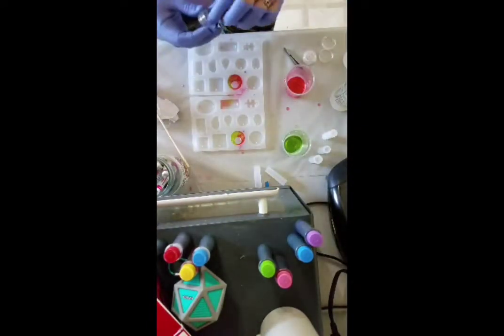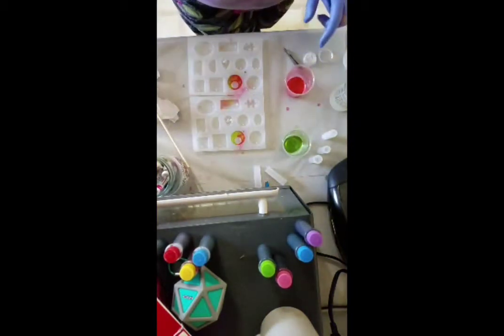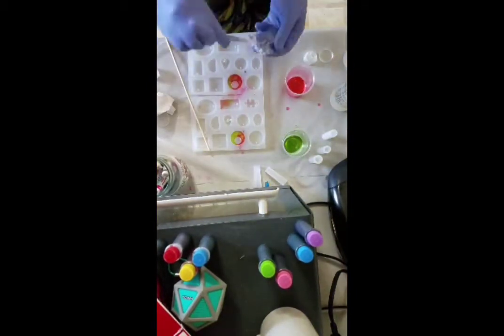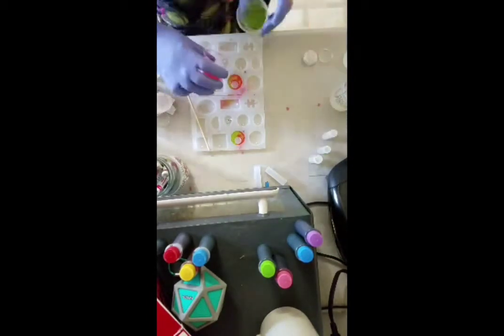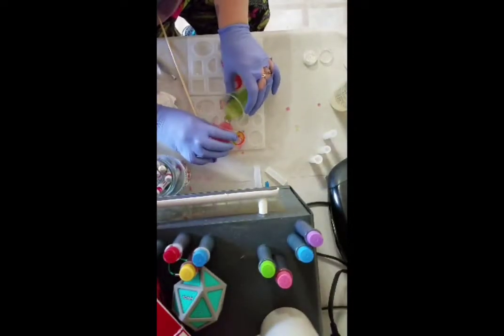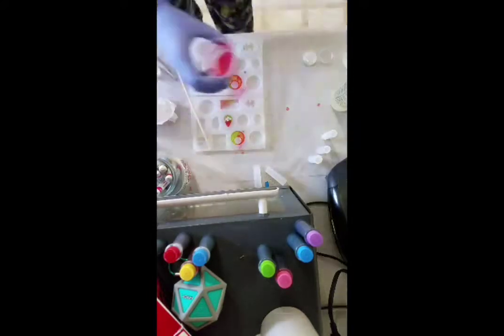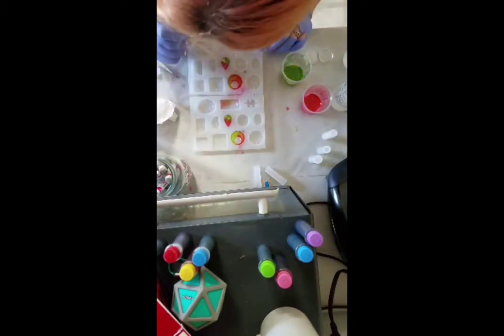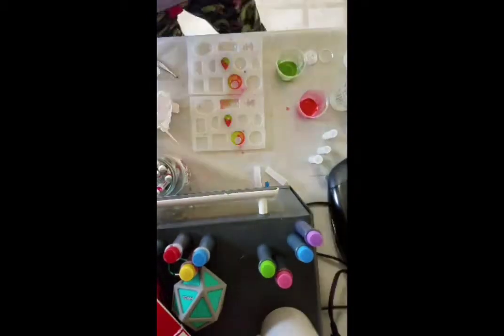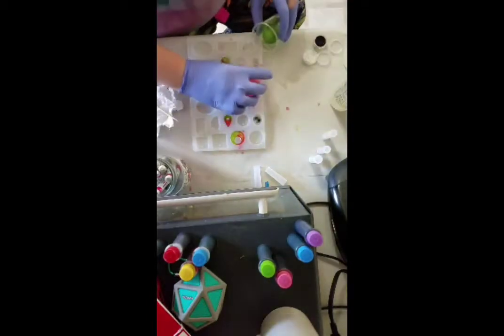I was trying to decide which design I wanted to do, and I totally didn't go with either of the ones I thought I was going to — I just changed my mind at the last second. That happens a lot. Now for some black glitter; I like black glitter because it matches my soul.